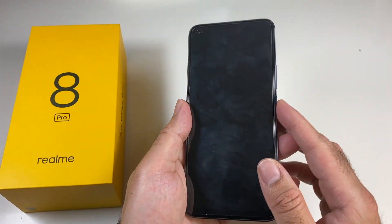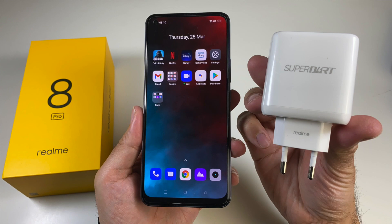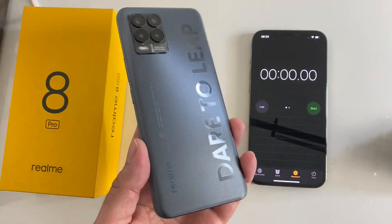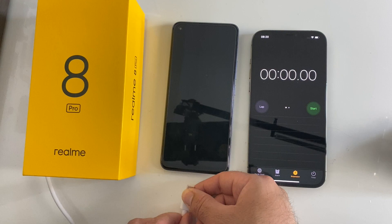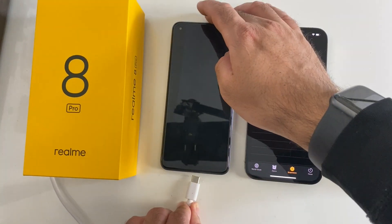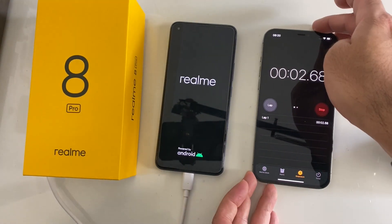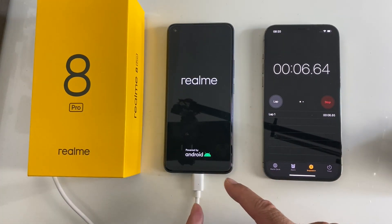This is a battery charge test — the phone is totally dead. We're going to test out Realme's DART charging, a 65-watt charger included in the box that supports 50 watts max. The phone battery is totally dead, so we're just going to plug in the charger and set the timer. Realme quotes 50% charge in just 17 minutes — let's see about that.